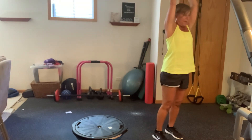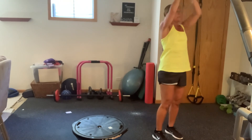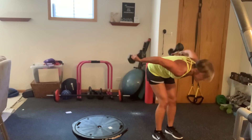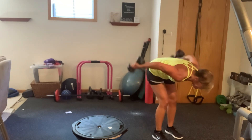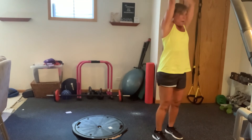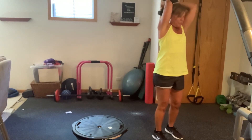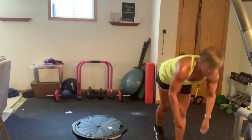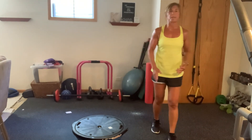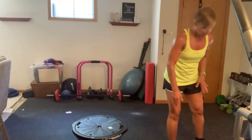One, two, three. You got this, guys. I'm assuming we've got one more round here. Bring it in, up. One, two, and three. You've got your lawnmower rows. So you're going to do right leg, right arm, switch to left, and then we're going to finish with those lunges in a different way. One weight only.